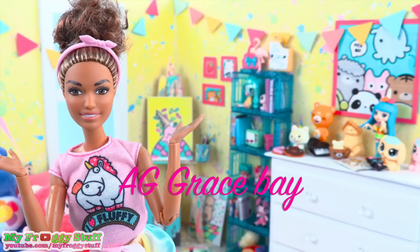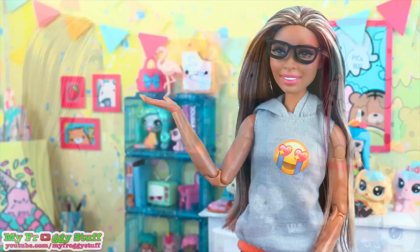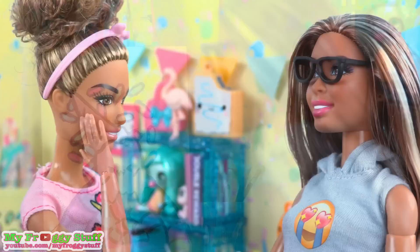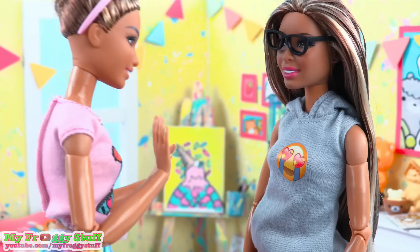We want to give a shout out to A.G. Grace Bae, what's up? Wow Jade, your room is so colorful and I love the paint splatter on the walls. Aww, thank you so much, but I didn't do it on purpose. Oh wait, does that ice cream cone have fangs? Yeah, and if you like that, I know you're gonna love the werepup.